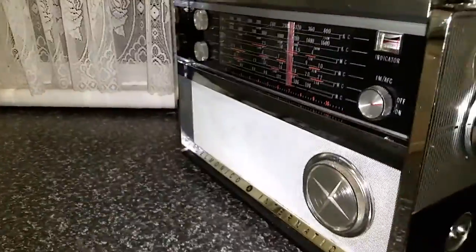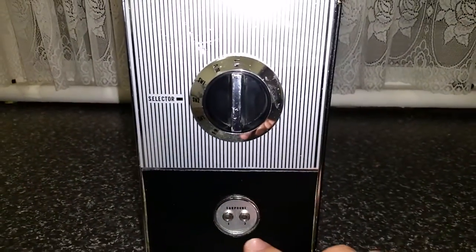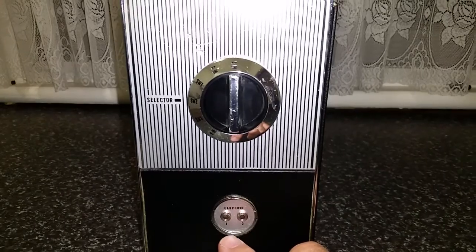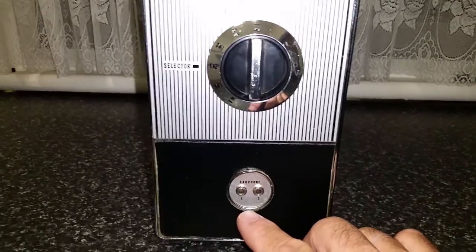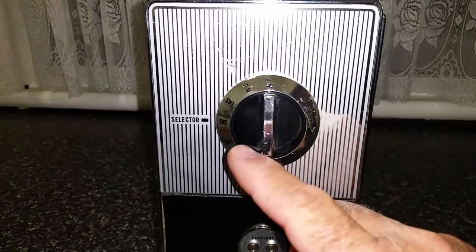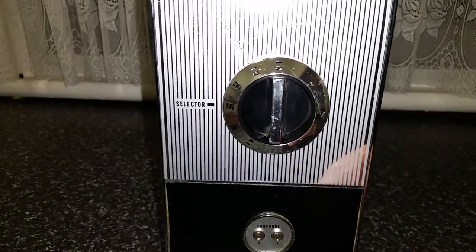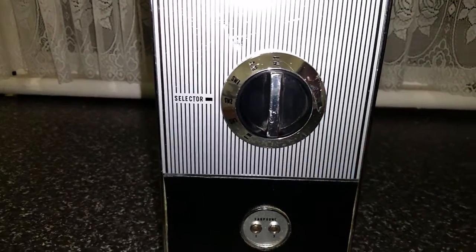Rather large speaker. Bear with me for a minute while I turn this around. There you've got earphone sockets, and your wave change switch here which is six band.